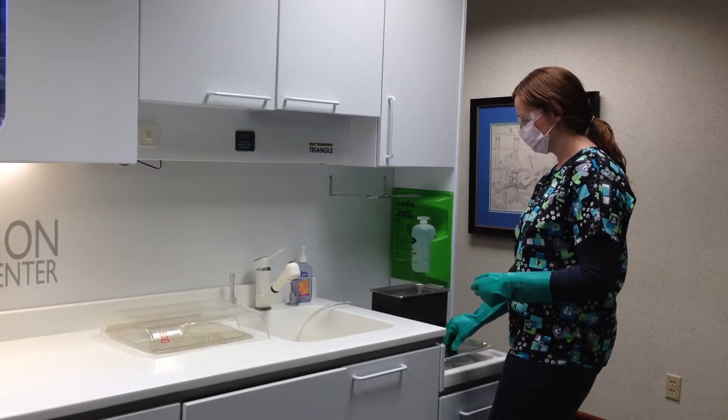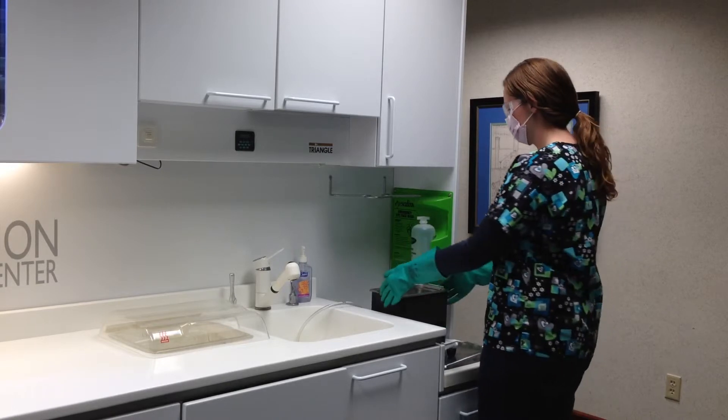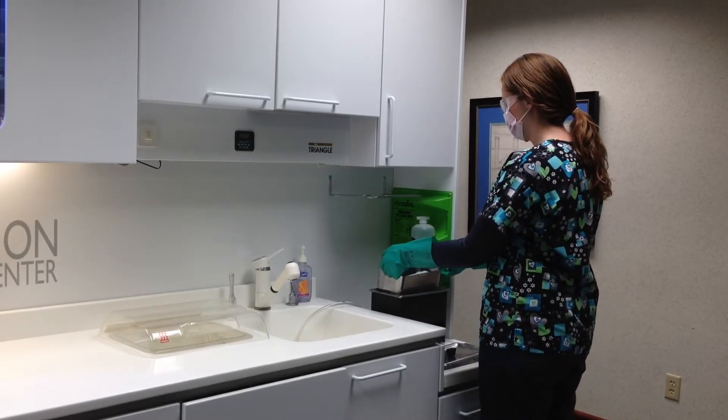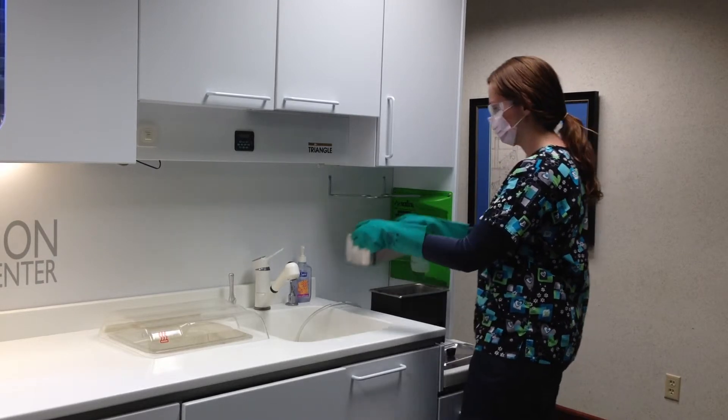This does not disinfect instruments. Keep in mind that this is highly contaminated. The unit is covered when it's in use to reduce the spatter or any contaminated aerosols.